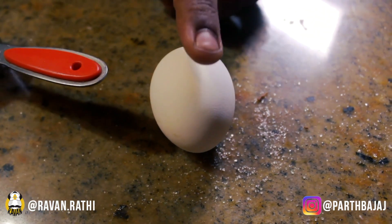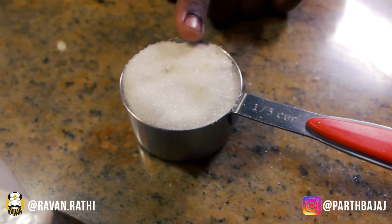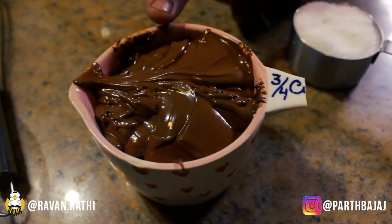For this recipe, we need only one egg, one third cup of castor sugar, and three fourth cups of Nutella. And that's it — this is one of the quickest ways to make cookies. But if you have a little bit more time on hand, you can check out my Nutella stuffed cookies, which I've also shared on my YouTube channel, and I'll link it down below.